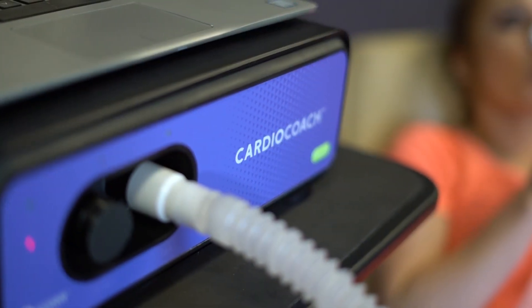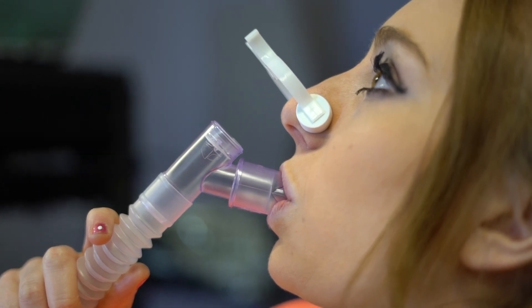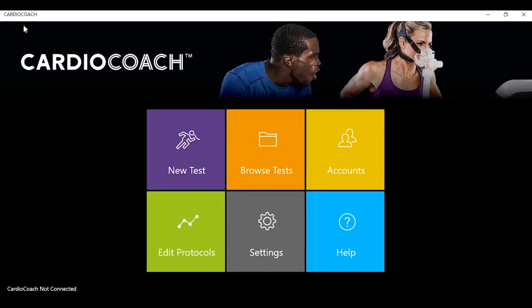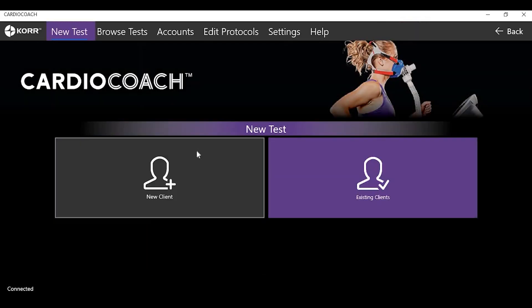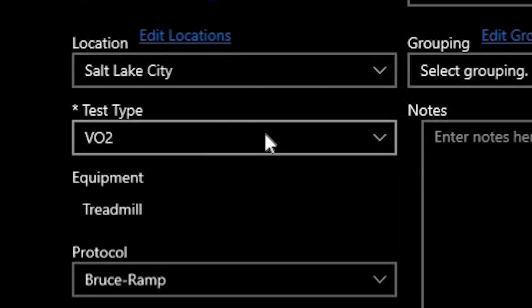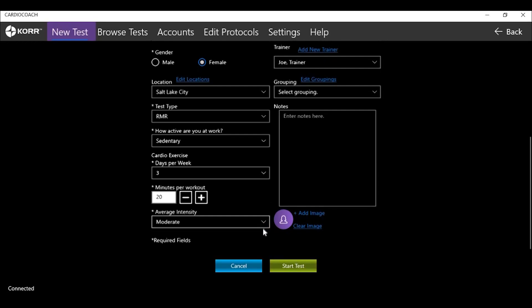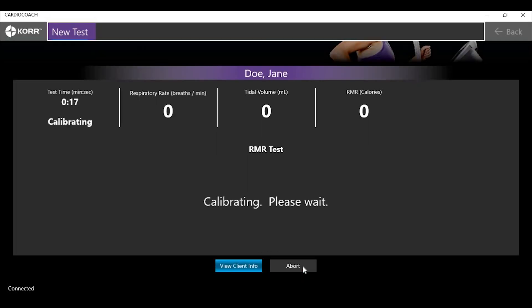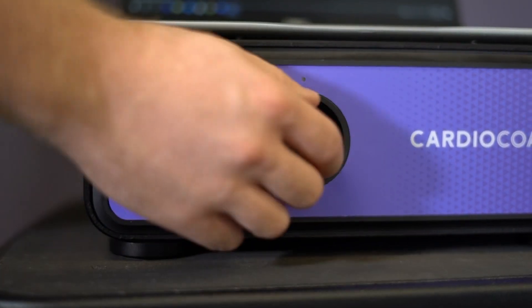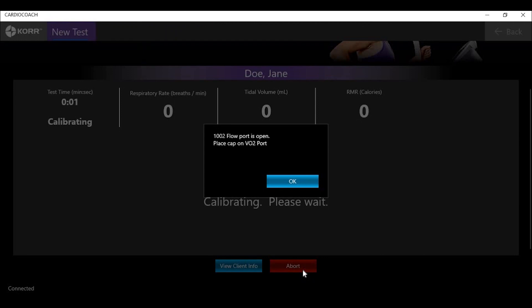If you own the CardioCoach Plus, CardioCoach Max, or CardioCoach Pro unit, you will have the ability to perform a resting metabolic rate test on your machine. To start a new test, select New Test, then New Client. Enter in the client's information including age, height, weight, and gender, then select RMR. Once all required information is entered, select Start Test and the machine will begin calibrating. Make sure that the RMR port is open and that the alternate port is capped. While the unit is calibrating, make sure that nothing is blocking the air intake valve and that the tube is not connected.